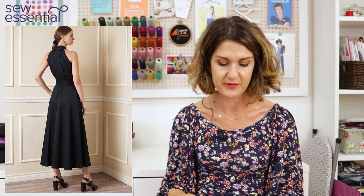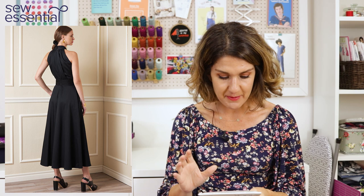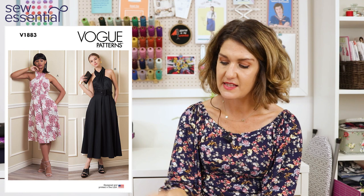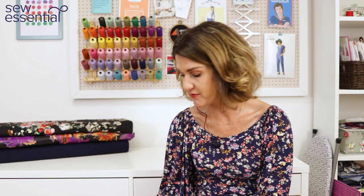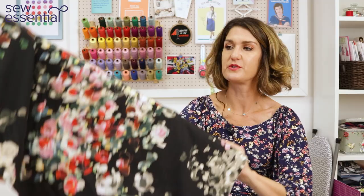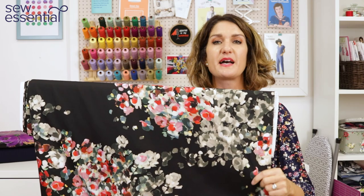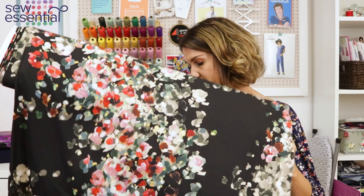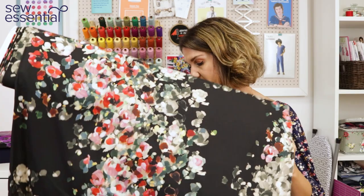It's chic and beautiful — definitely a gorgeous dress. The fabrics suggested are woven fabrics: crepes, sateens, rayons, that sort of thing. On the packet they've shown two quite different stylings — one in a brightly coloured summery floral fabric, the other in dramatic plain black. The fabric I chose is our Hermione John Kaldor crepe, which has a floral print on a black background. I think that could work really well for the shorter version just below the knee, especially for winter.